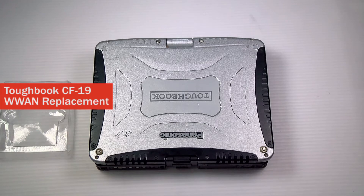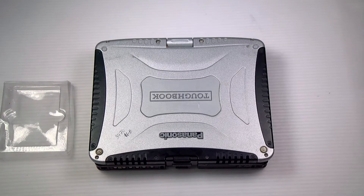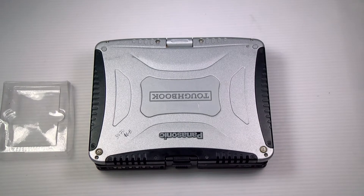Hi, this is Bob Johnson with Computer Stuff. If you're looking for an online community that gives tips, tricks, and support, hit the subscribe and bell button for our upcoming videos. Today I'll be showing you a pretty simple replacement: how to add or replace the WAN card in your Panasonic Toughbook CF-19.